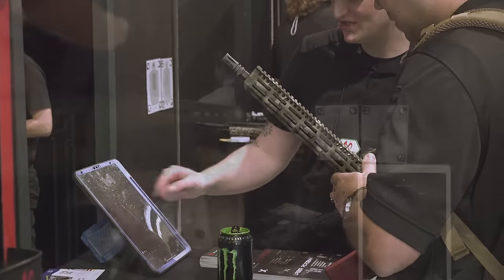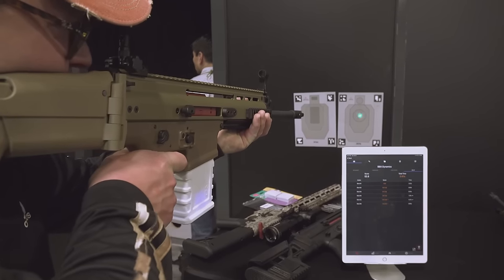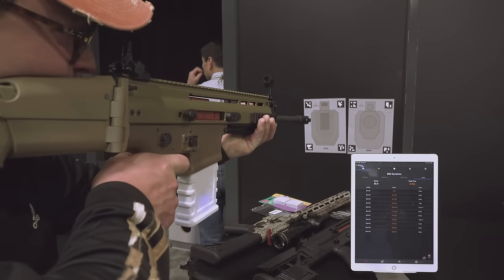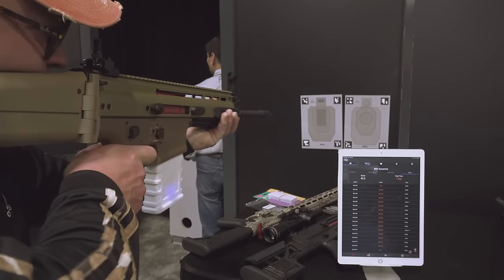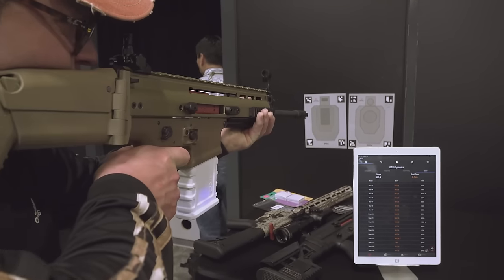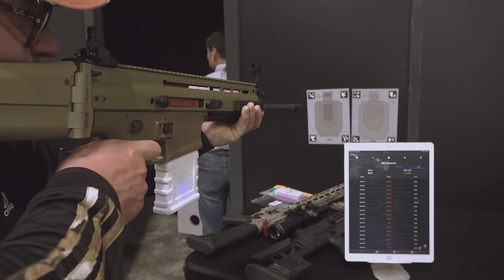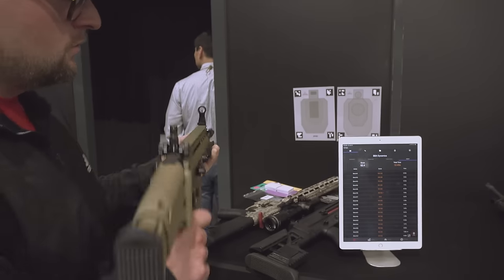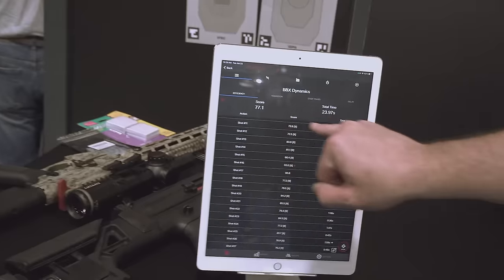So if I wanted to have an iteration where I want to leave my vehicle with my SCAR and run to a certain area — maybe I want to have a landing zone, stop there, and then engage a series of targets — this app will tell me how long it took me to get out of the vehicle to the first shot, from start to finish, and then tell me where I went wrong. Did I spend too much time transitioning? Did I over-transition? Did I under-transition? Was my trigger control wrong? So with all that expanded functionality, Nick, it's a very powerful training tool.